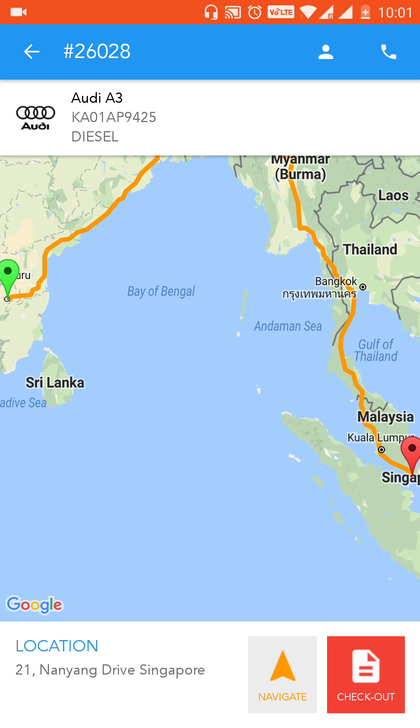Once you're done picking up the vehicle, you need to go to the customer's location, which is shown in the app as 21 Nanyang Drive, Singapore, shown on the bottom left-hand side.